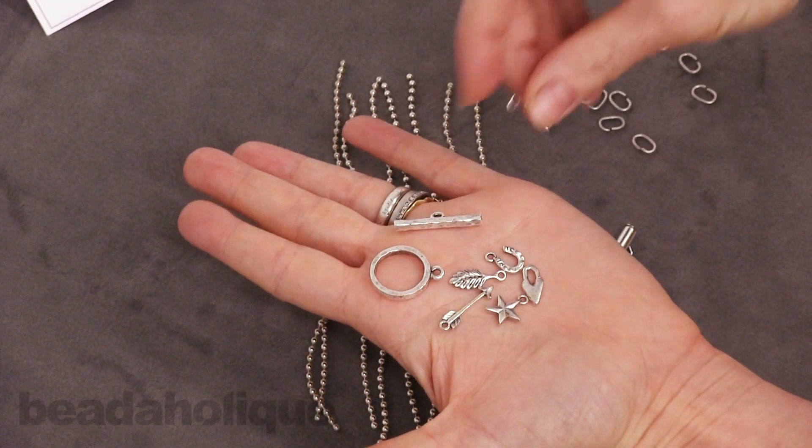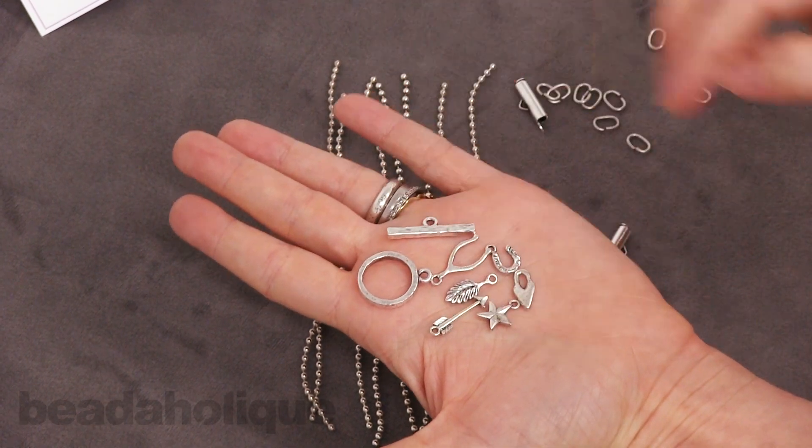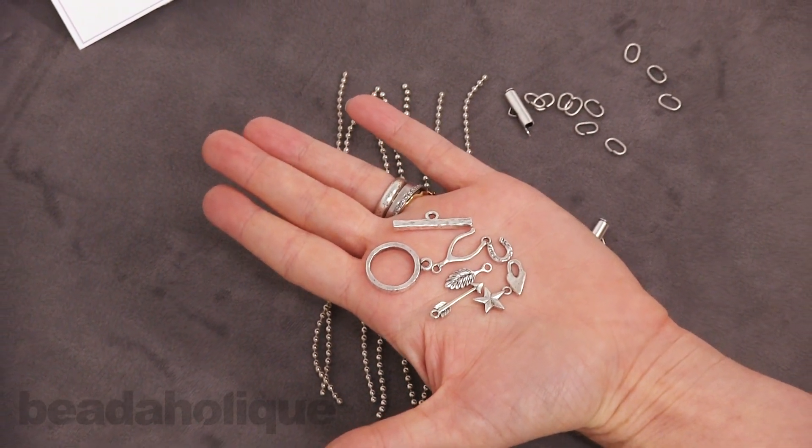You can see all these different pretty charms. You can find these kits and more at Beadaholique.com.